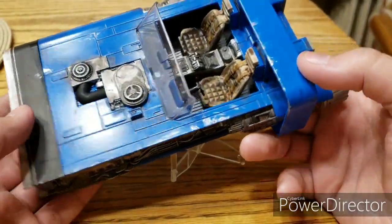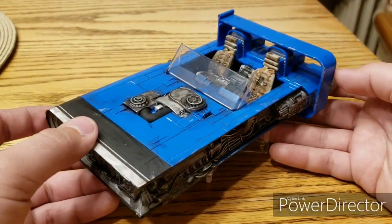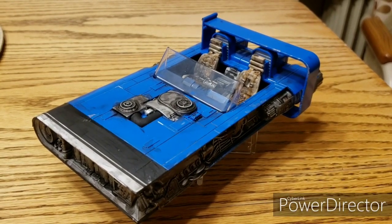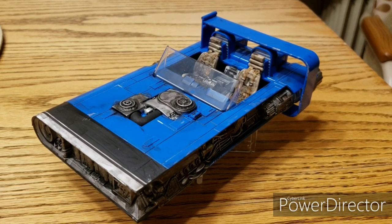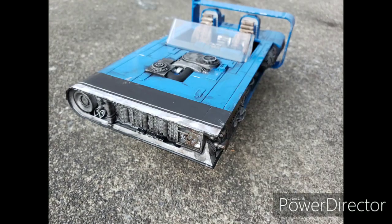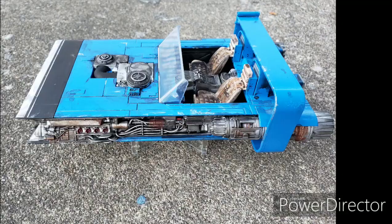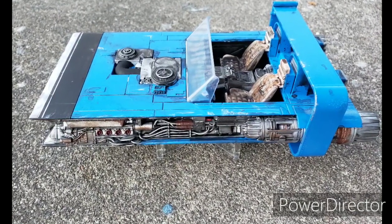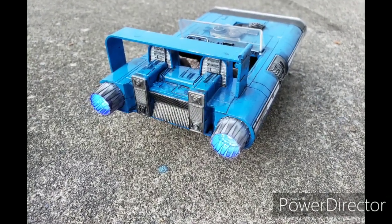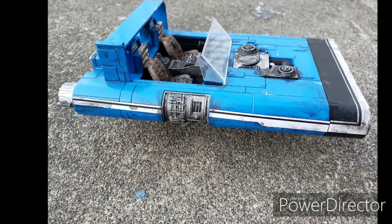I really dig it. It's not everyone's thing — I know Solo is kind of a trash movie — but for what it is, I dig this thing. Everyone thinks it's ugly, but that's typically what my life is like: I find something cool and everyone thinks it's ugly. Let me know what you guys think, and I'll see you next time.